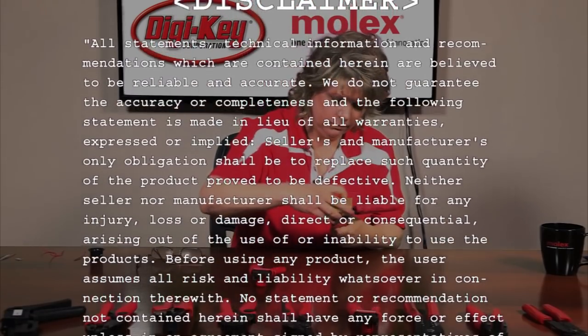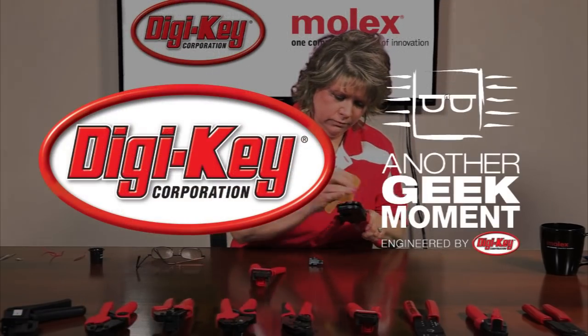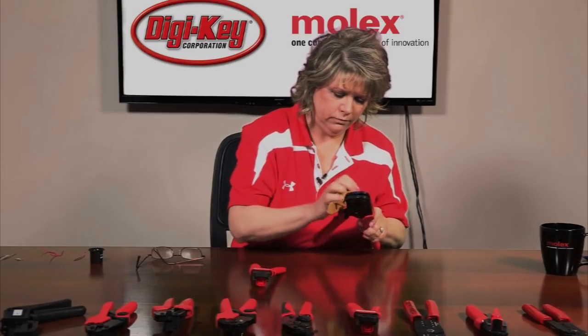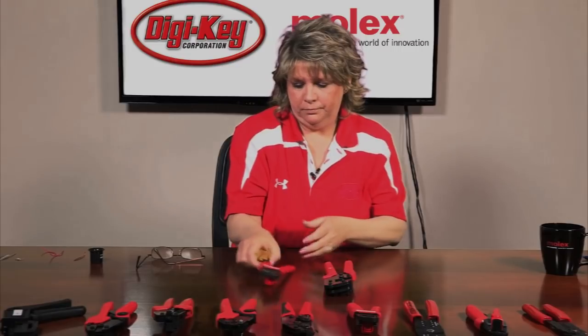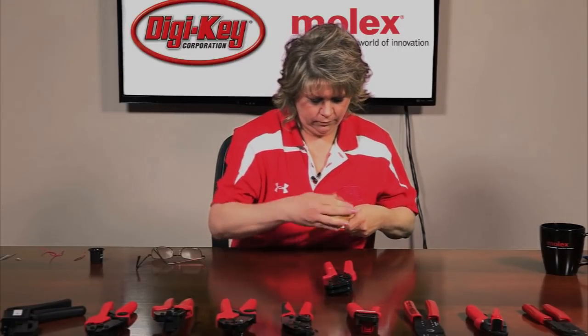The recommended maintenance includes removing dust, moisture, and other contaminants with a clean brush or a soft lint-free cloth. Do not use any abrasive materials that could damage the tools, and make sure all pins, pivot points, and bearing surfaces are protected with a thin coat of high-quality machine oil. Please do not oil excessively. Periodically perform a tensile pull test on the crimp wire by using test values located in the data sheets available for your tool. This will assure you that your tool is performing as specified.